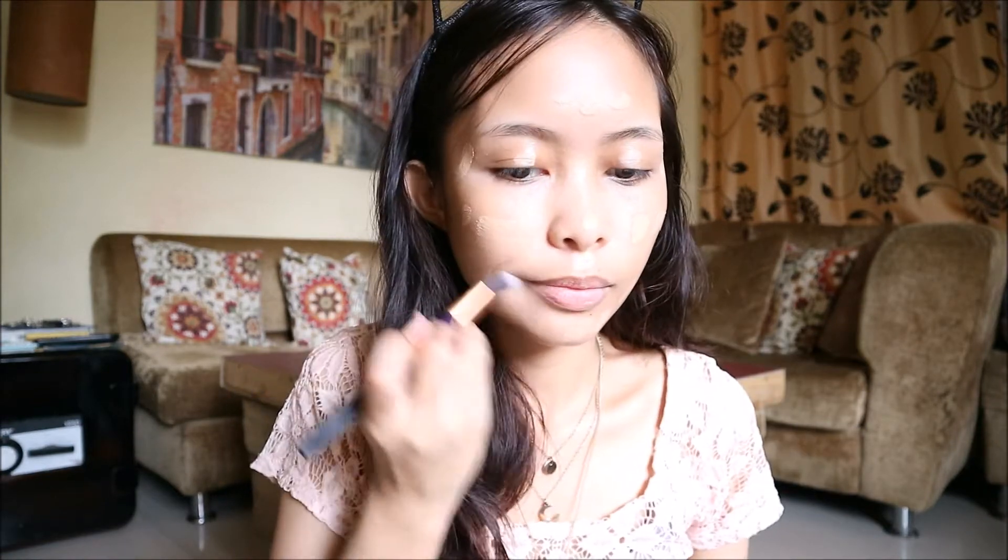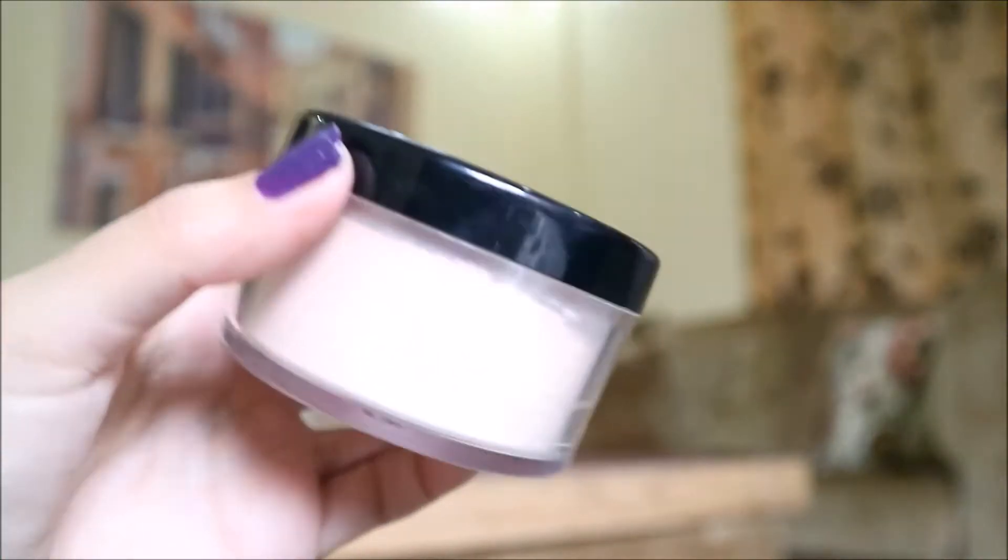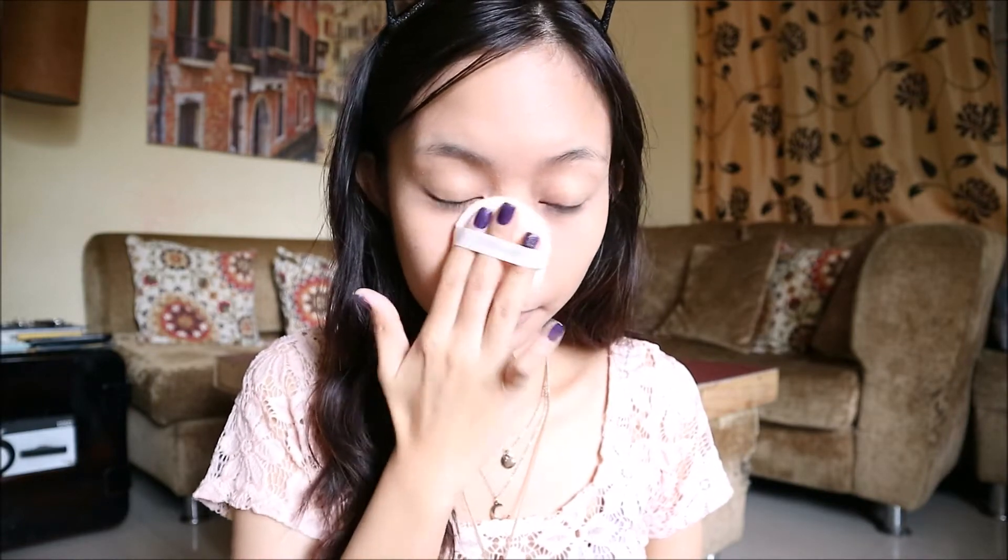Apply the primer as generously and as evenly as possible on your face. You may use your finger or a brush. Apply it as evenly as possible — under the eyes, on your forehead. The objective here is to be as pale as possible, and that's in preparation of all the makeup I'm going to put on my face later on.